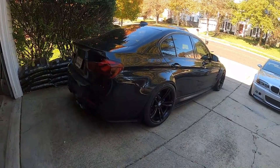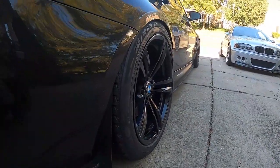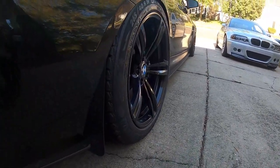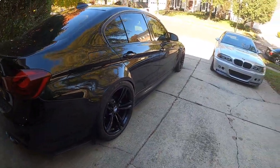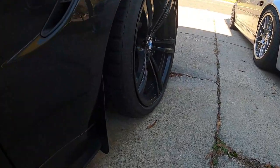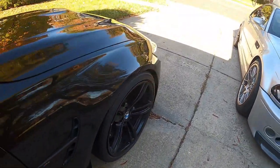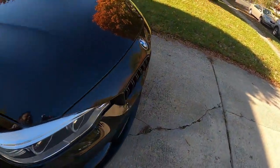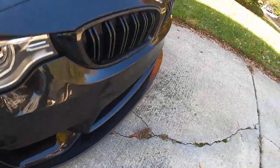Alright guys, I am done. I swapped all sides, all four corners. The wheel is looking so nice. 437 paired with some winter rubber. On the front, I still need to put air on this tire, but it is definitely looking nice. My car sits even lower on the front than before, so I'm definitely going to be in trouble when I drive this car around.